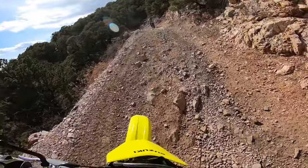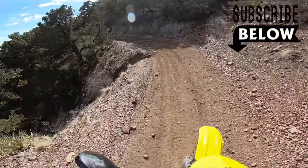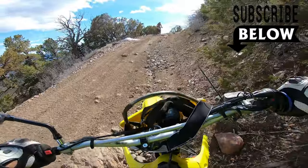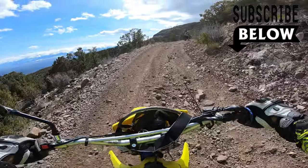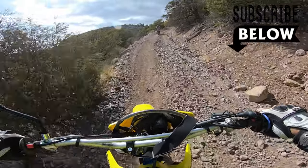Hopefully this video helps. If you guys like this content, please subscribe and hit that bell button to see more. Well, you can't beat this view, that's for sure.